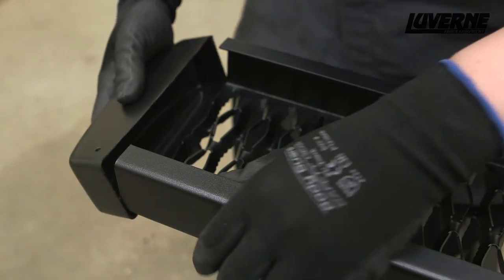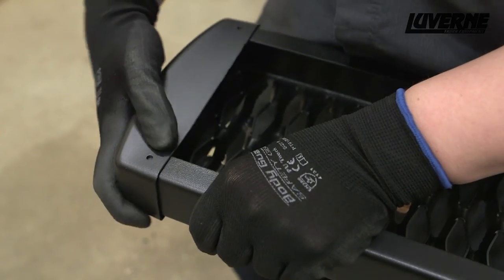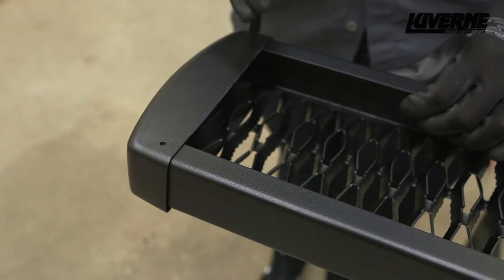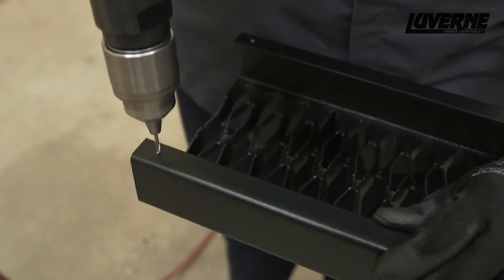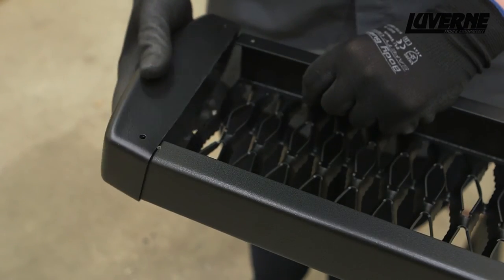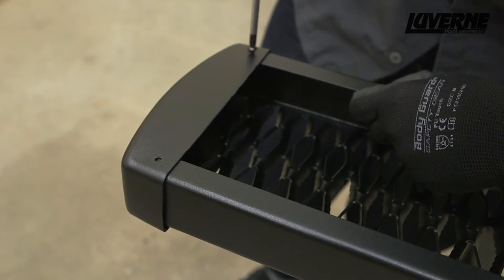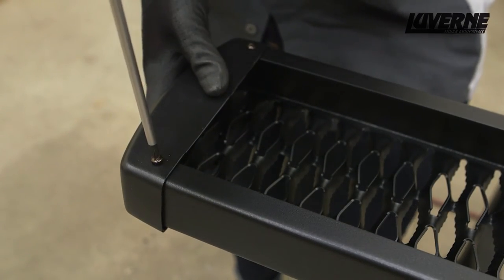Before attaching the grip steps to the brackets, slide the end cap over the front of one of the steps. Mark the location for each attachment hole. Remove the end cap and drill pilot holes where previously marked. Replace the end cap and use the provided self-tapping screws to attach the cap to the bottom of the step. Repeat this process for all end caps.